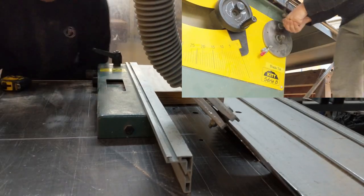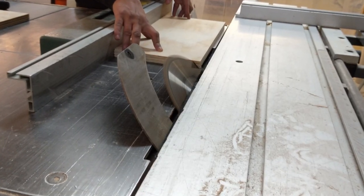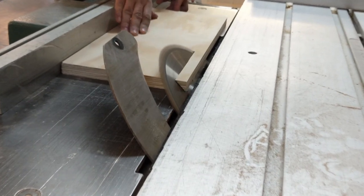I wanted the front edges of the table to be a visible sort of wrapped plywood edge, so I decided to miter all four corners.